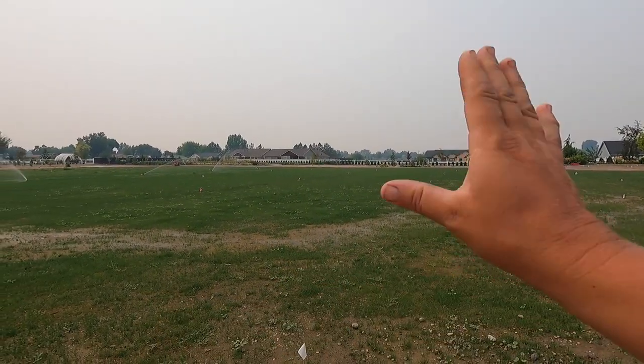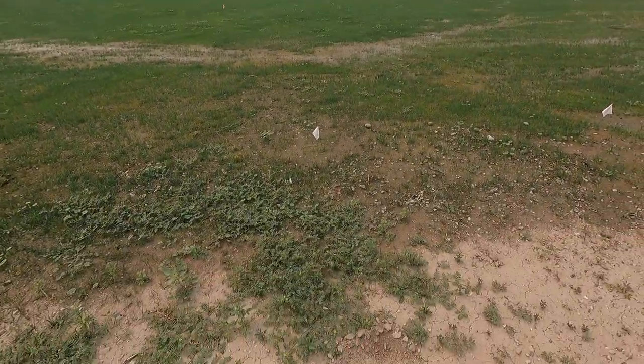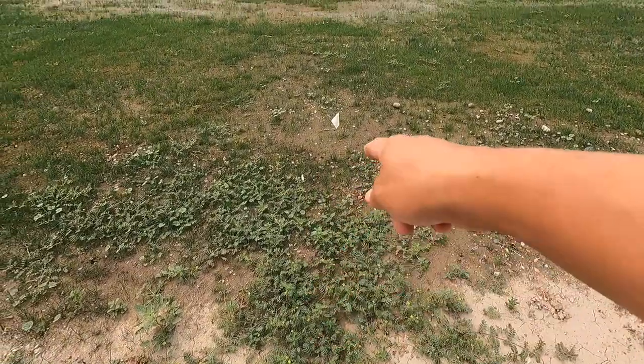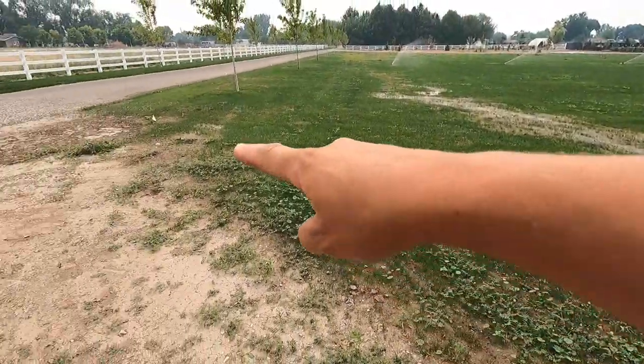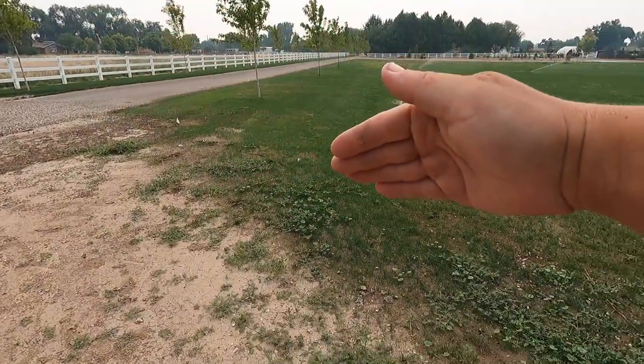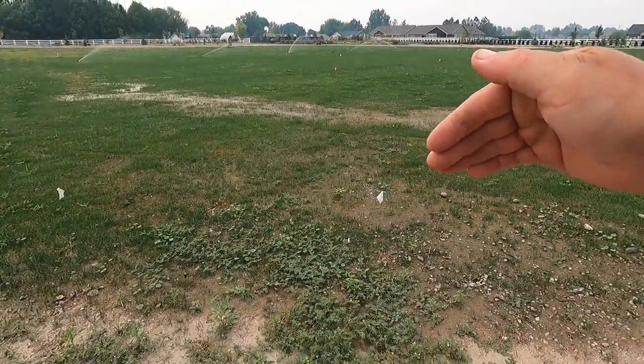There are still quite a few little things, but those are going to be easy. What we were mostly concerned about — which I showed you in a video recently — is this puncture vine. This is actually not part of the lawn. See where the white flags are? That side will be lawn, and this side is flower bed, so I need to come along and clean this whole thing up.